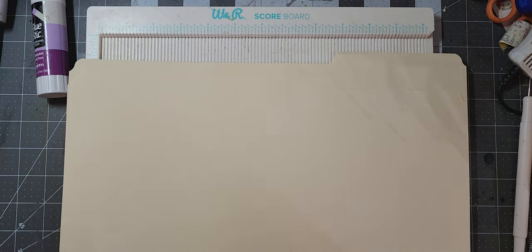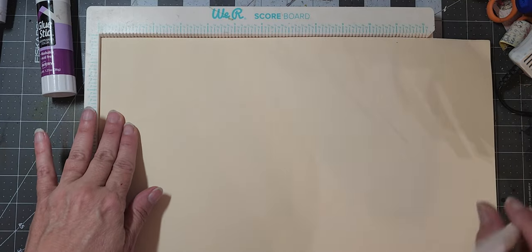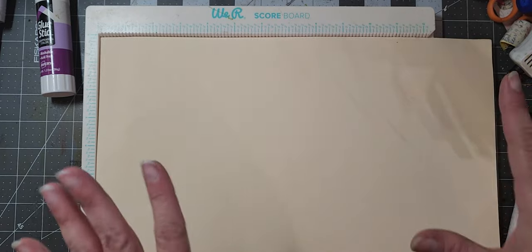You could also do this with eleven by seventeen paper — it'll work the same way. You can just keep the extra length because the process is the same. So you're just going to score it into thirds basically.